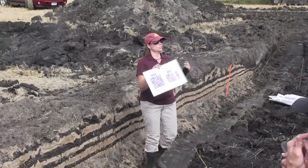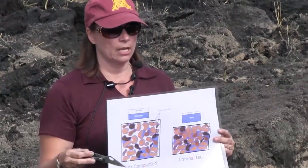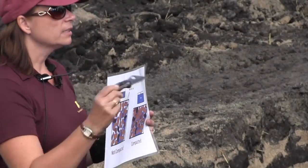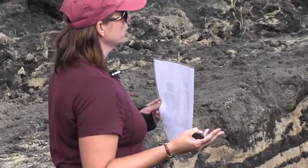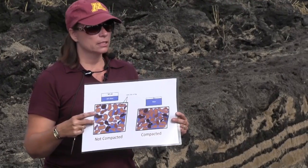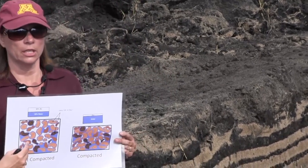What is compaction? Compaction is just the loss of pore space. When you have an ideal soil, you have 50% solids — sand, silt, and clay — and within that soil you'll have pore space. You want half of that pore space filled with water and half with air. That would be an ideal condition for root growth, plant growth, bacteria — they all really like this situation.